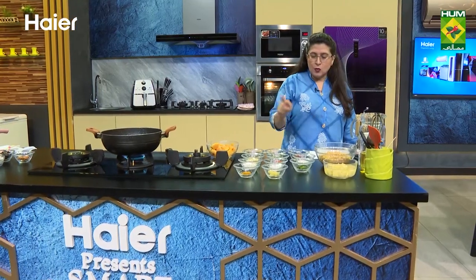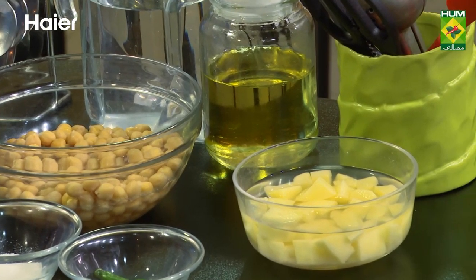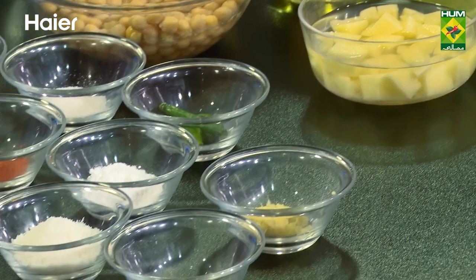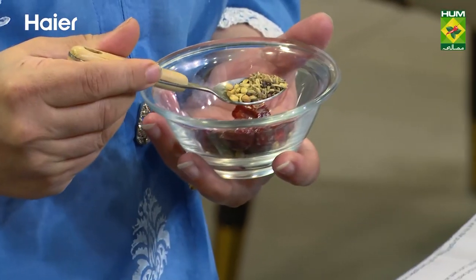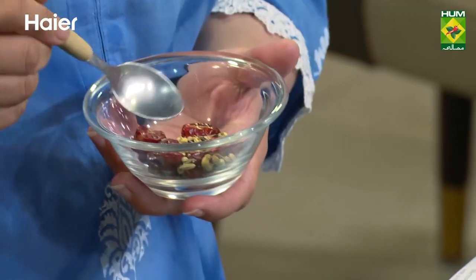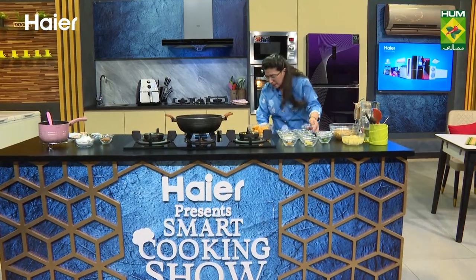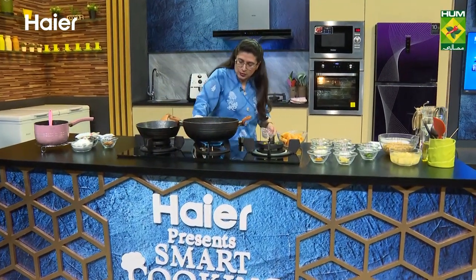We will add khopra, adrak paste, haldi, lal mirch powder, namak, chini, ghee. This is a masala which I have put here. We need to roast this. There is rai dana, methi dana, kalonji, lal mirch, saabud zira and saabud dhaniya. Let's dry roast all these things.